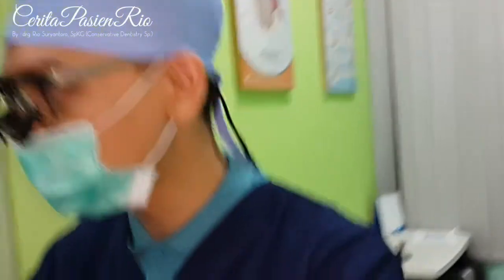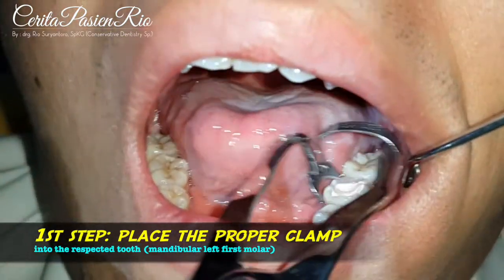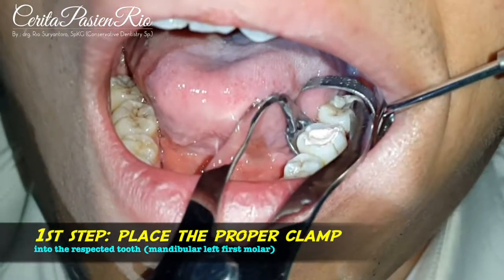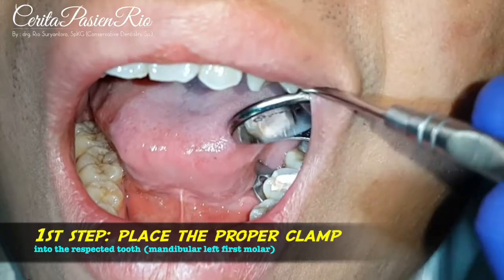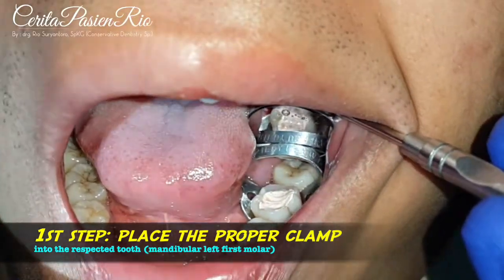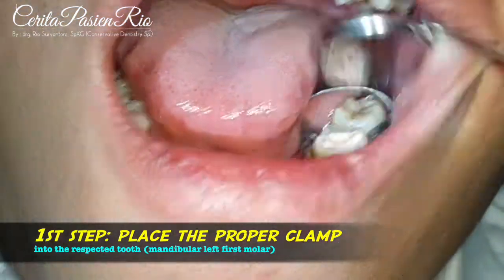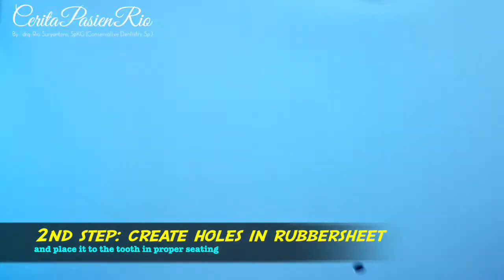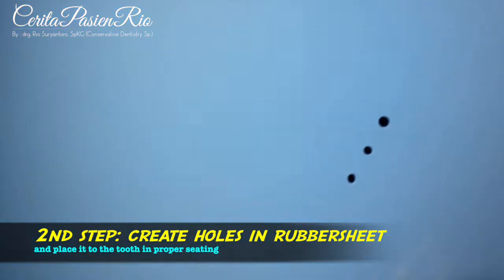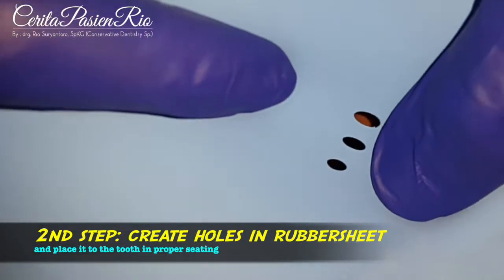Let's see my case. First, place a proper clamp here. Make sure that the clamp is placed properly. This is a rubber sheet from Midtown — I've already punched three holes here.